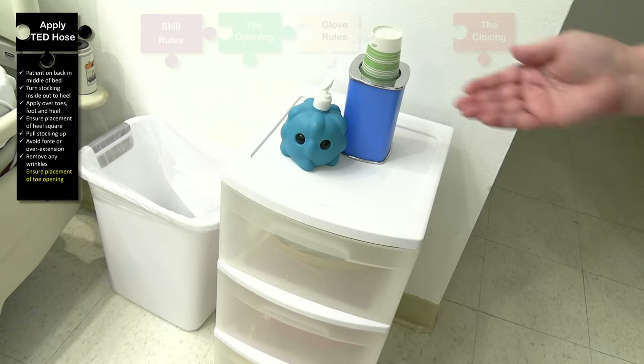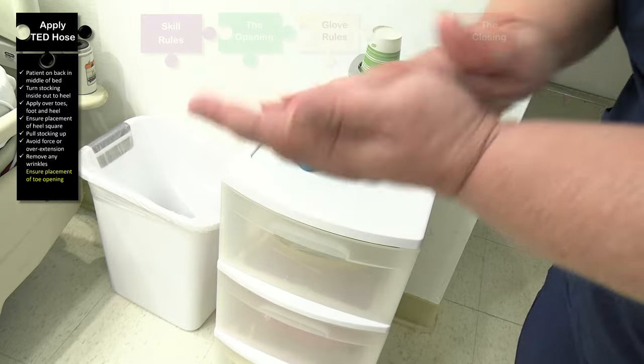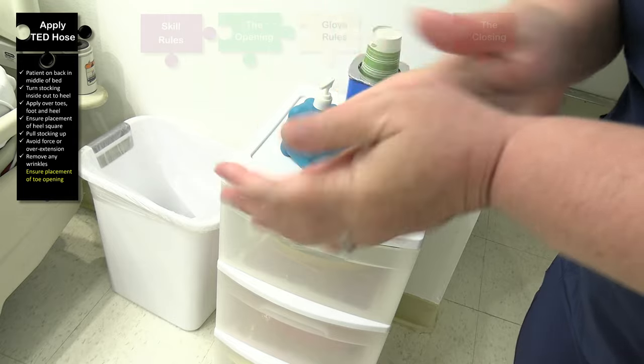We want to make sure that there are no wrinkles on the TED hose. We're going to remove any visible wrinkles by pulling upward and smoothing the sock along the leg. We want to make sure the heel is over the heel of the patient and that the toes are aligned with the top of the stocking. Once the stocking has been applied, we're going to sanitize our hands before touching any personal items.